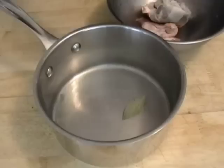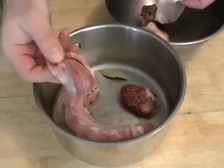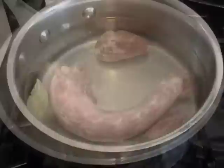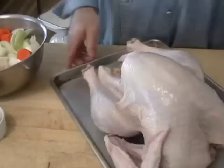You're going to take the package that comes in the turkey and take out the neck, the heart, and the gizzard — but not the liver — with one bay leaf and about six cups of water, and you're going to put that on to simmer. That's going to cook for a couple hours and make a quick turkey stock that we'll use in part two.